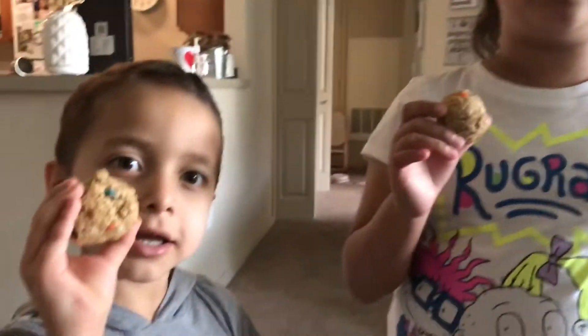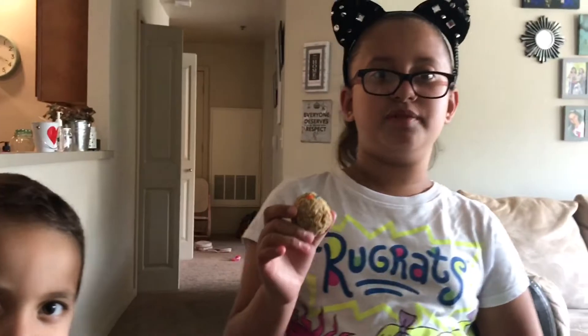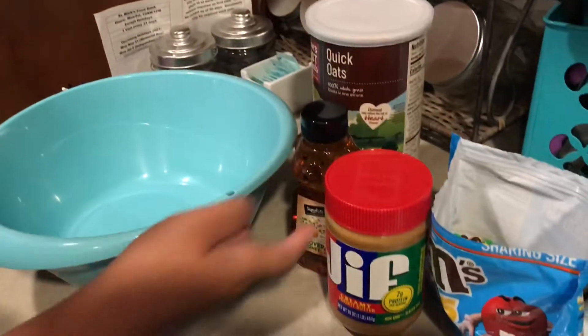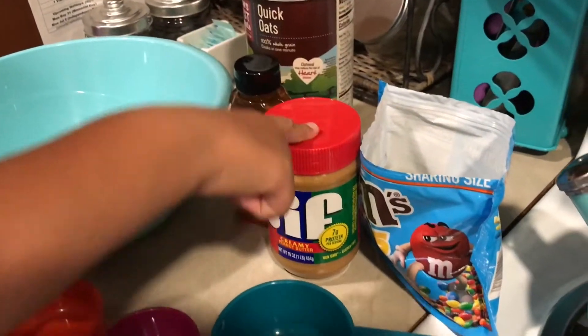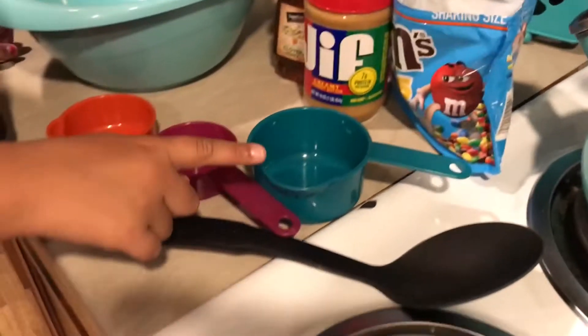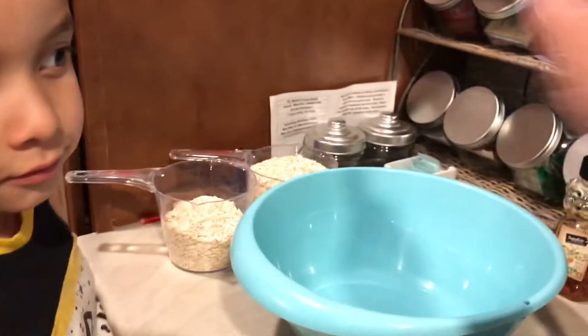We're gonna be making monster energy balls. What you're gonna need is quick oats, a mixing bowl, honey, peanut butter, mini M&Ms, measuring cups, and a mixing spoon. First you're gonna pour three cups of quick oats.